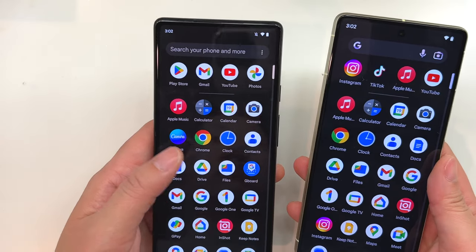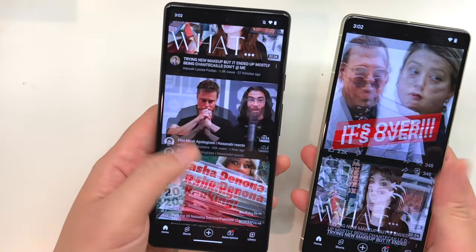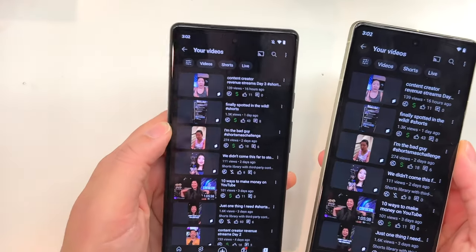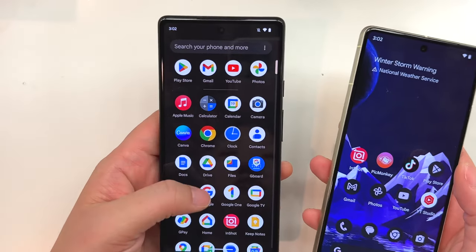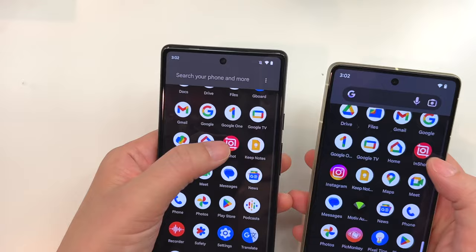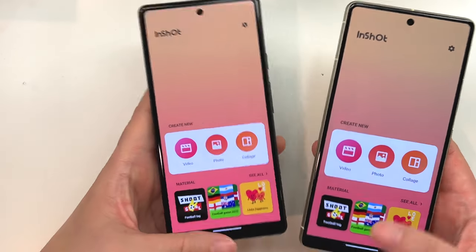The Google Tensor chip was updated on the Pixel 7 to the second generation, whereas the 6a has the first generation. On the cameras, the 6a's wide rear camera is only 12 megapixels versus 50 megapixels on the Pixel 7. For the front camera, the 6a is 8 megapixels with a narrower field of view, while the Pixel 7 has an upgraded 10.8 megapixel front camera with a wider lens.